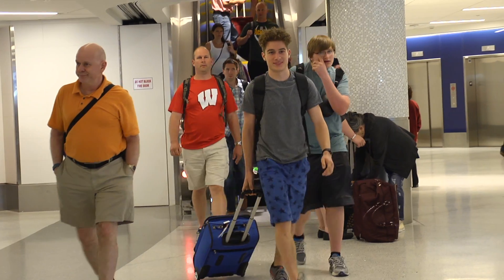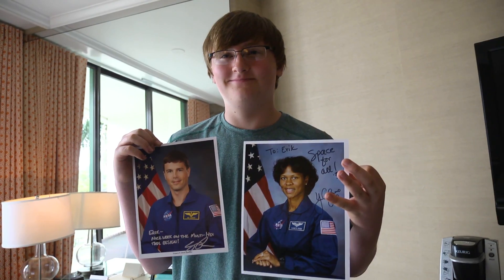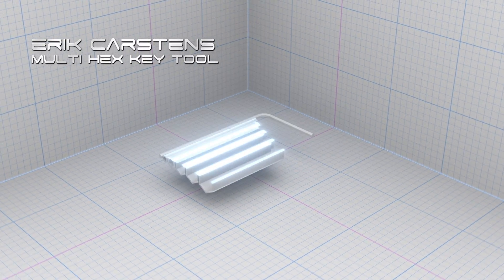Next we've got Nate Giese, inventor of the finger splint. And lastly but not least, we've got Eric Karstens, inventor of the multi-hex key tool.